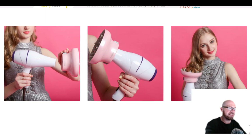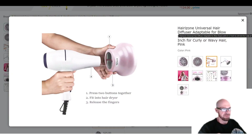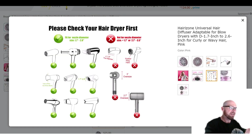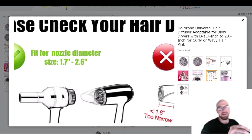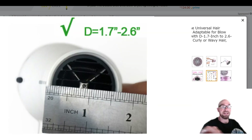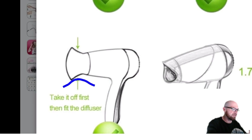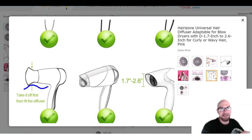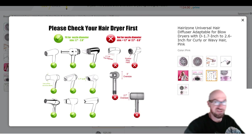Taking a quick look at this Hair Zone adaptable hair diffuser. What they're saying is this will work with any hair dryer — or almost any hair dryer. It's got to be between 1.7 and 2.6 inches in diameter at the very tip. If you have some kind of attachment on it, you've got to take that off, but otherwise it should fit just about any standard hair dryer.